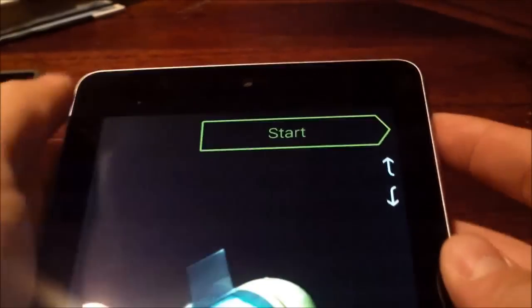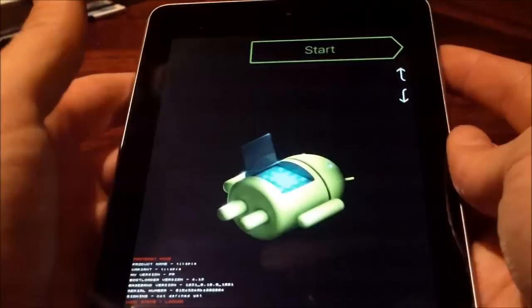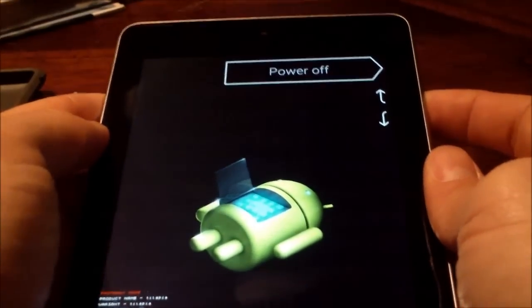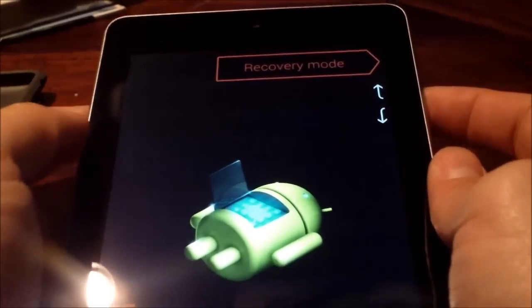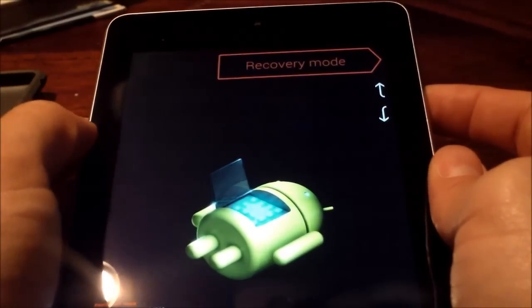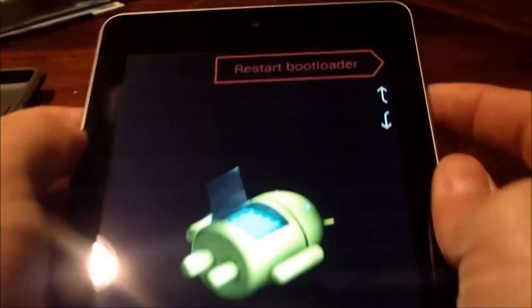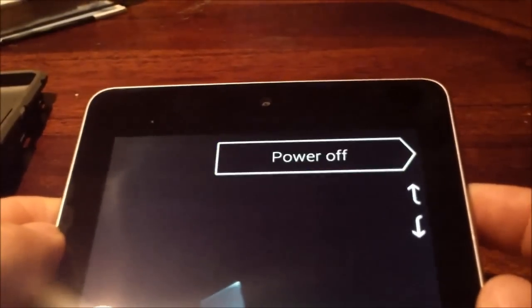So basically, hitting the power button just brings it back to the main screen. But power off right there — that's your recovery mode, and that's how it'll bring it back to factory restore settings, like when you first got it out of the box. And restart bootloader — so those are the options you get to choose from.